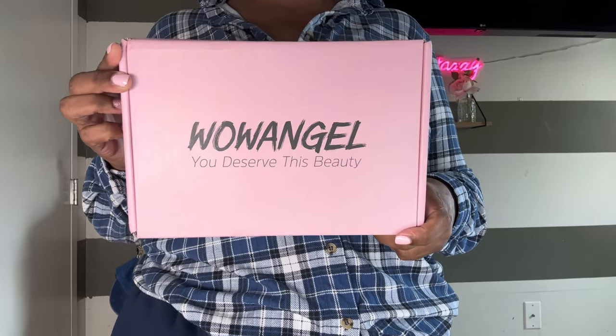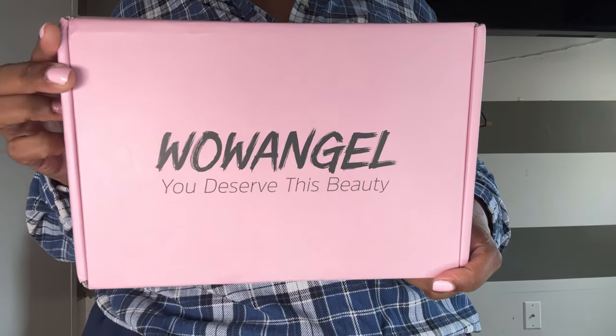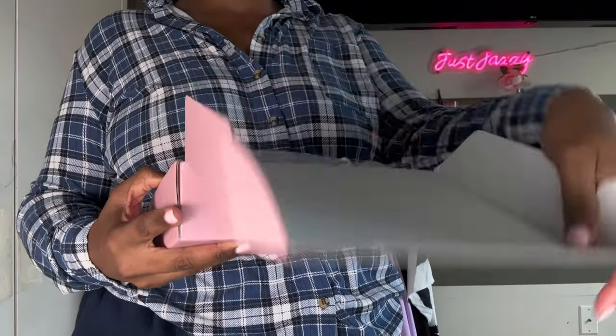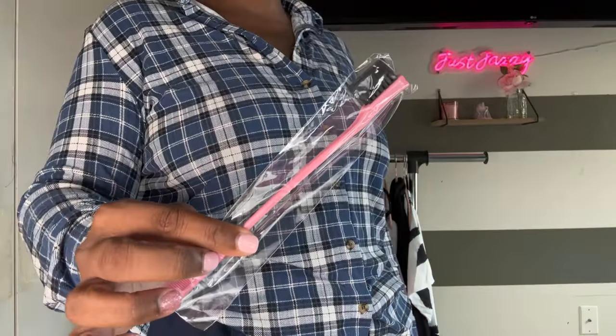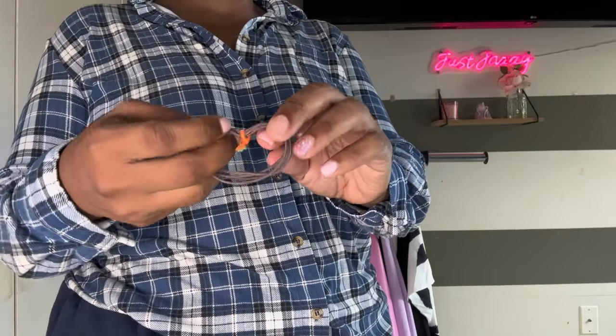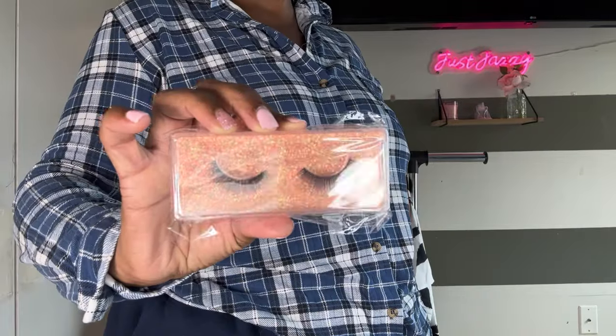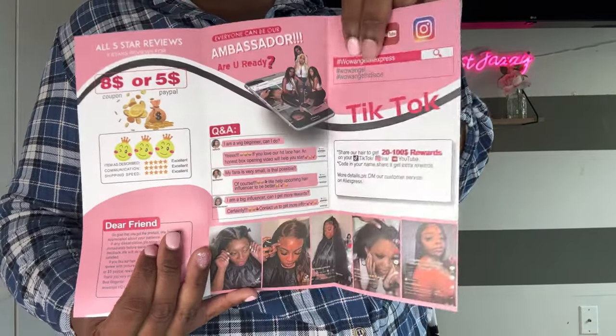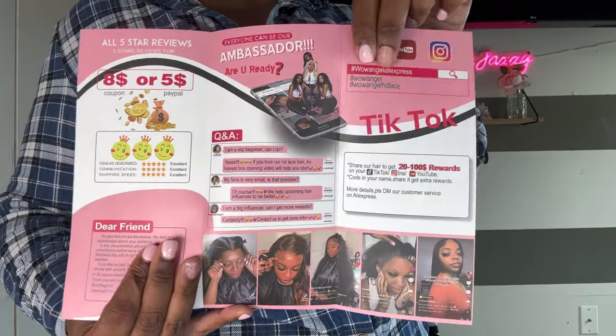Hey family, how are you? So today we have a wig tutorial from Wow Angel. This here is a Vendor Wolf AliExpress. We're going to see what the wig unit came with because we love us some free goodies. They definitely came to deliver — they even came with a little how-to manual that involved coupons and everything.